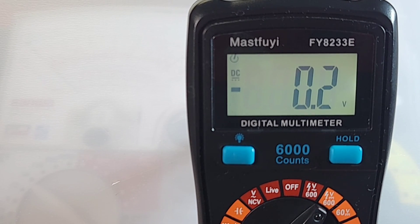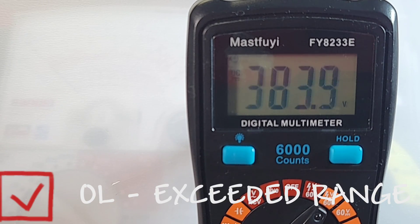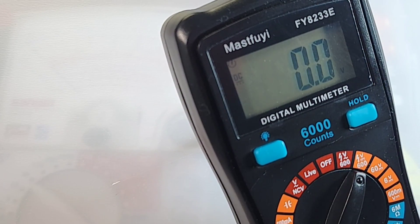High voltage test — DC volts. Starting with 250 volts DC — no worries there. Increasing to 500 volts — Master Fooey handles it fine. Finally maxing out at 1000 volts, which is definitely over the 600V rating. And wow — seems to survive! Good job.